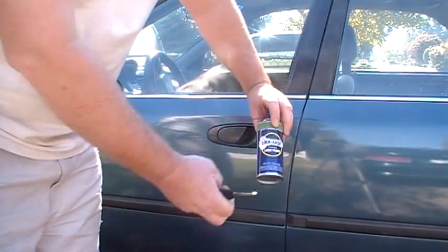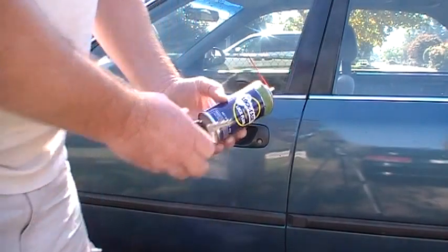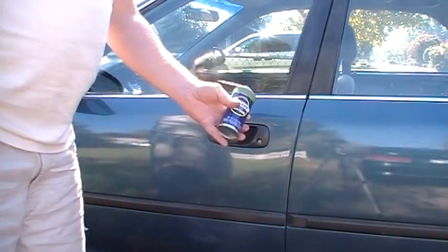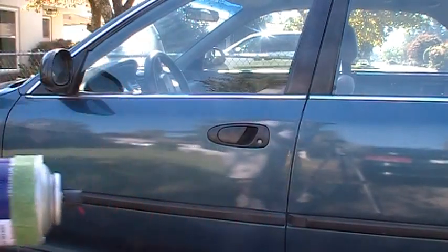Again, you're just looking for anything that's got pure graphite in it. It's got some kind of thinner to allow the graphite to travel and it will evaporate fast. This will work on anything — if you've got house locks that are sticking, you want to use graphite.